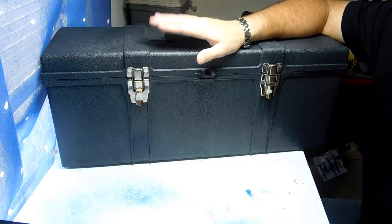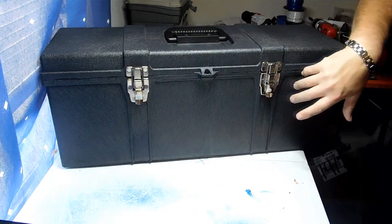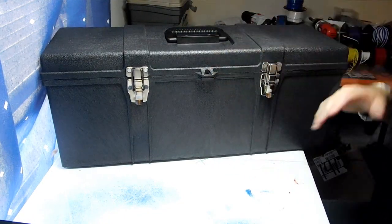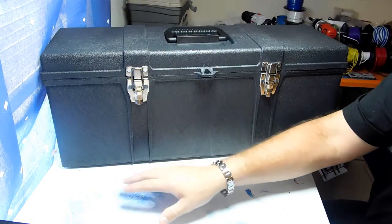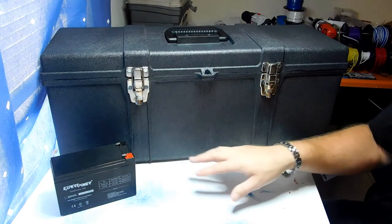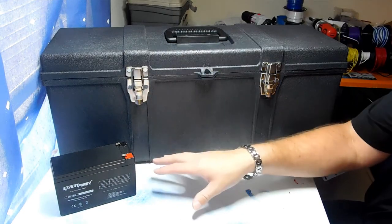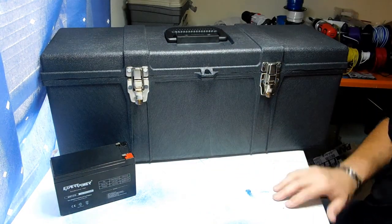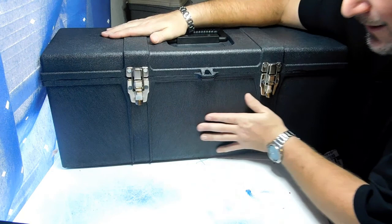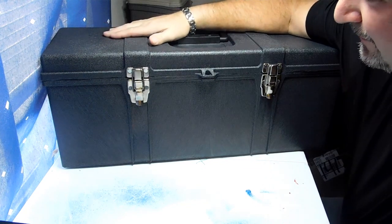I need about $30 for batteries and $100 for speakers — about $130 total to get this project going. I'm hoping to start by the end of January or beginning of February, and I'll give you guys progress reports as I cut holes and wire everything. I'm going to show the wiring process because I'll be using a relay inside that switches from power supply to battery power. When the power supply turns on, it shuts off the batteries; when it turns off, the batteries come back on to hold memory and power the radio.